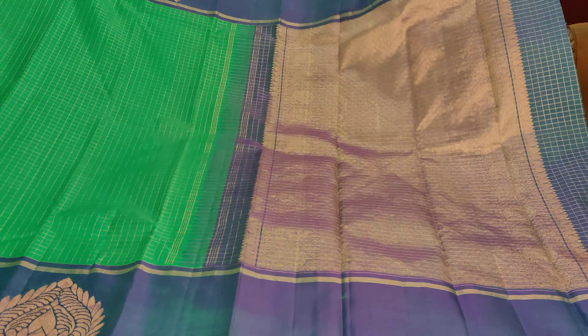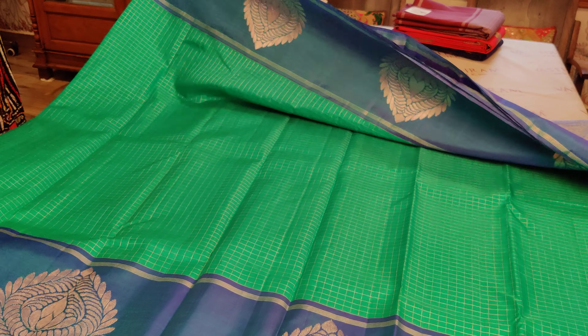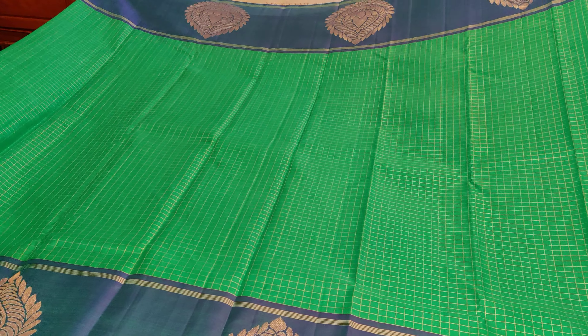That is the entire saree. Now let's open it up with the pallu and the body together. Look at that richness — amazingly rich. The entire saree is zari checkers, comparatively bigger zari checkers than the vaira uzi. The pallu is very rich. Double sided border and both side borders have work done to them.